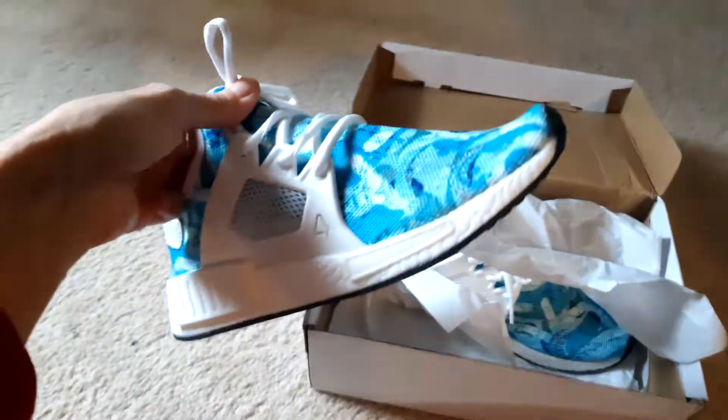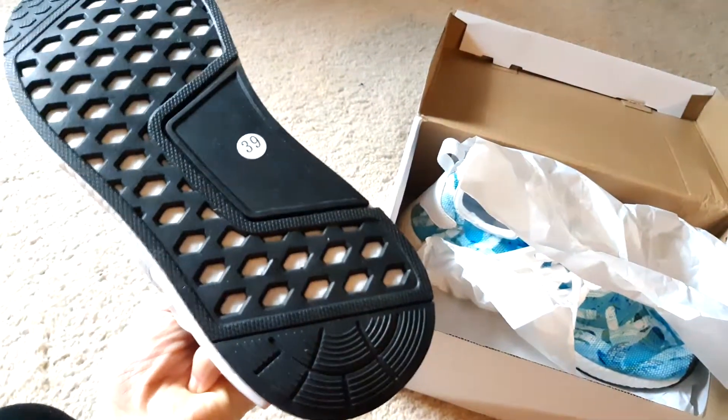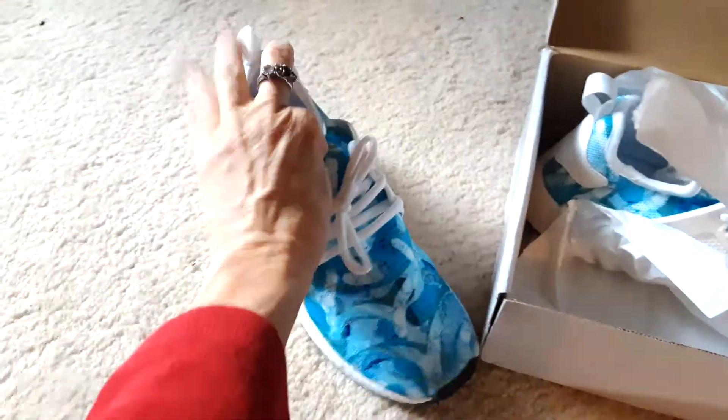I just got these sneakers in the mail — they look pretty good. They're a size eight and a half, and they have paper stuffing in them, which is good.